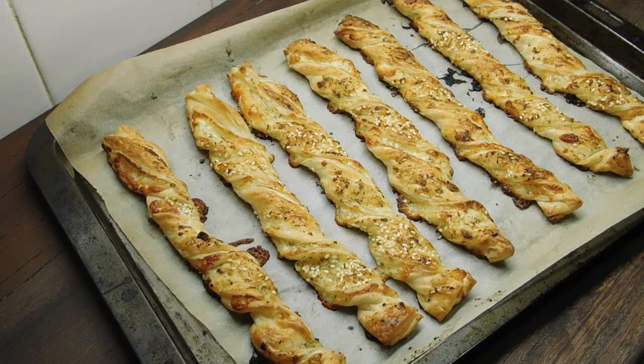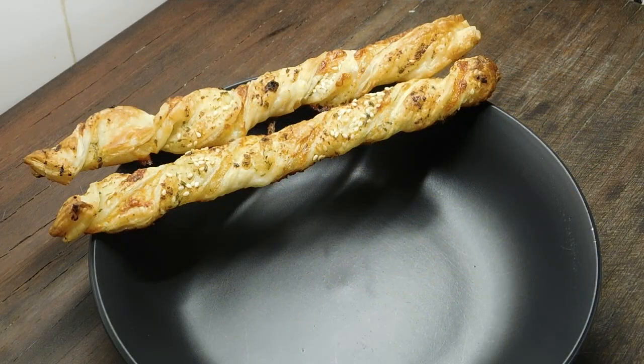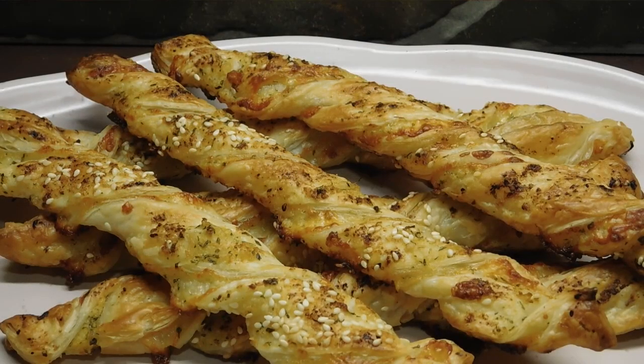Let them sit for a few minutes to cool down a bit. These are best eaten fresh and warm — you can imagine a big bowl of soup or stew with a couple of them across there. Bit crunchy! Give them a crack, I'm telling you, you're gonna love them. Thank you guys so much for watching. Have yourselves an awesome day and I'll see you soon. Toodles!